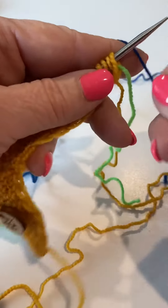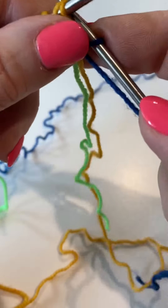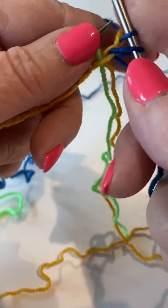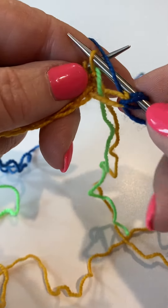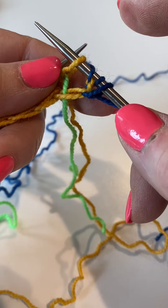Here we are — we're going to be introducing color B. Knit front and back and then slip one, yarn over. You bring the yarn forward, you slip the stitch, and it goes up and over that stitch.